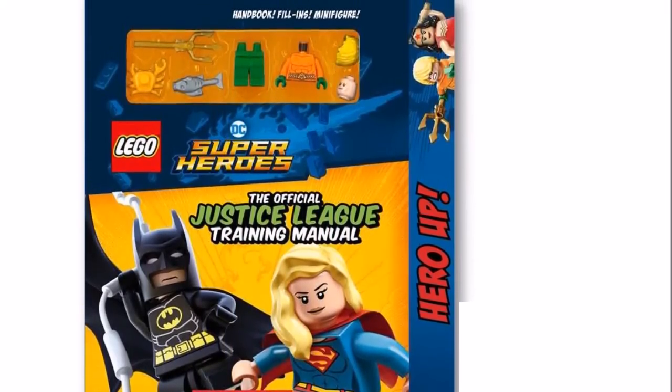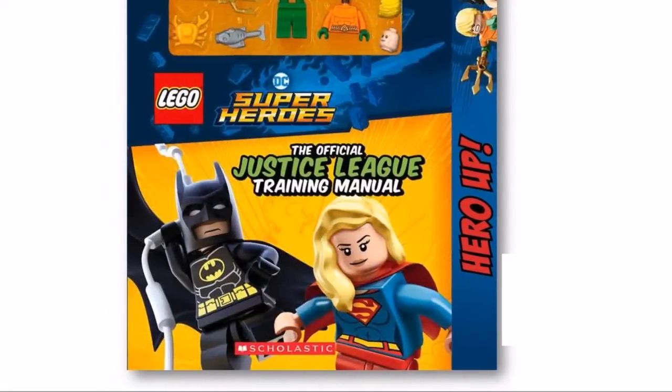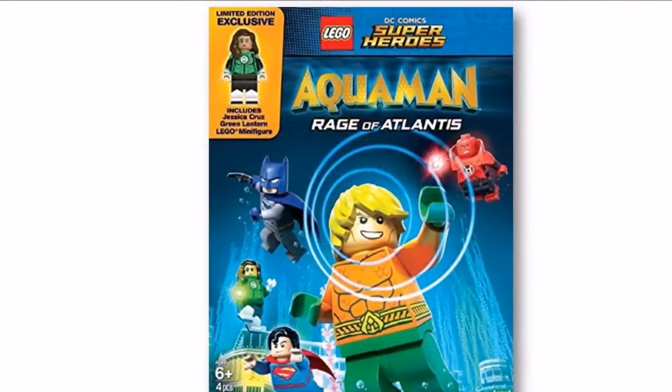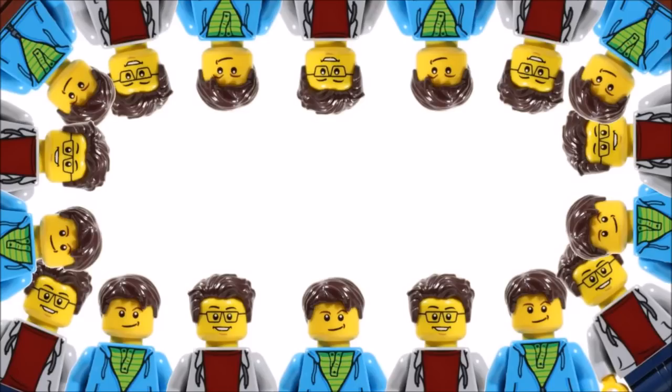So keep an eye out for the book and movie on Amazon in the near future, and please tell us what you think of these minifigures by leaving a comment below — we'd love to know your thoughts or whether you want them. Hope you enjoyed a BrickBros UK LEGO news update, and don't forget to check out the BrickBros UK channel for the latest LEGO news, and like, comment, and subscribe to BrickBros UK.